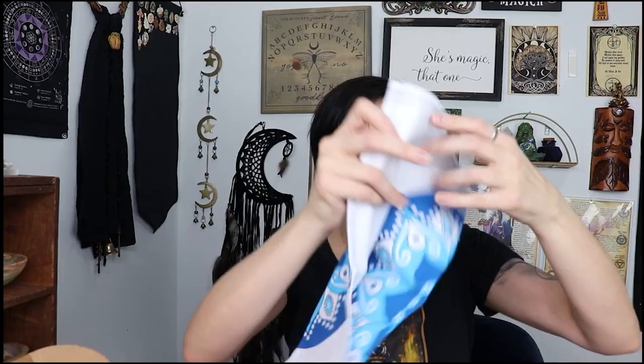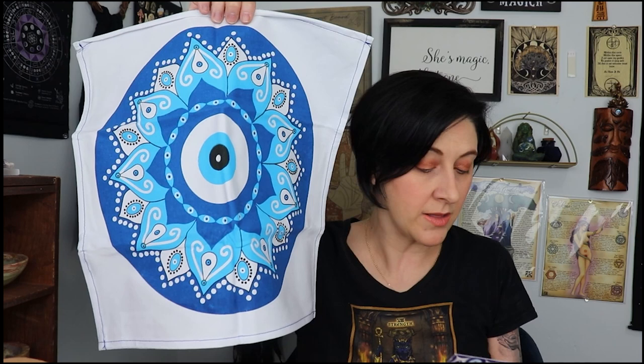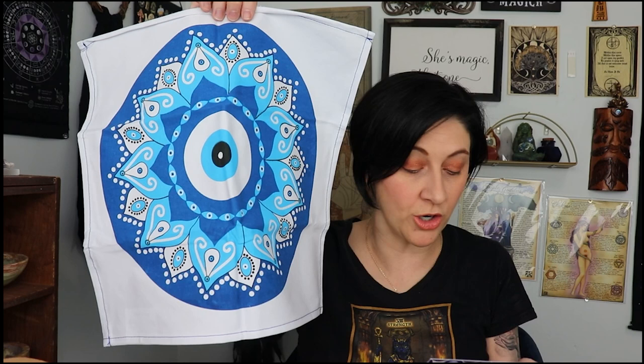I think there's only one thing left — it looks like an altar cloth. Whoa, look guys — can you see it? Oh, it's beautiful. I love it. Besides purple, I love, love blue. 'Evil eye altar cloth — work with the evil eye altar cloth to bring the magic and intention of protection into your practice. This altar cloth can build a foundation of protection into your rituals and keep a protective watch on your altar to repel any negative energies.' Awesome sauce.